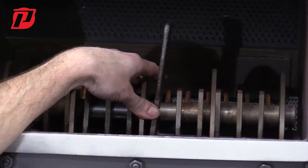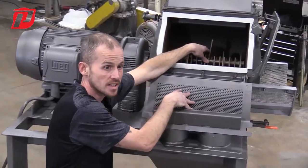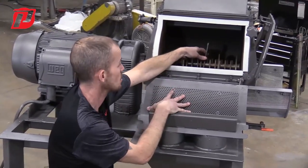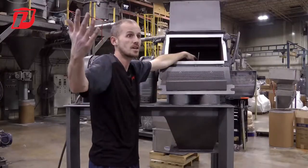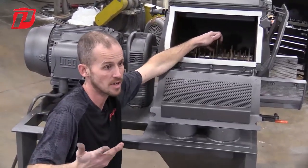A lot of times in this machine, we're running very abrasive materials — stuff that's coming out of the ground that has silica in it, hard rocks, or anything that has abrasive characteristics to it. We're usually running it in this type of machine. We're able to armor things in an aspect where we can alleviate some of that wear or prolong it to some degree, because as we all know, some materials are so abrasive there's really nothing that you can do about it.